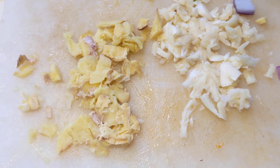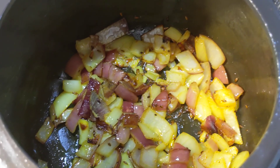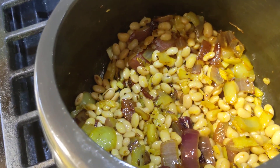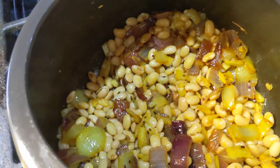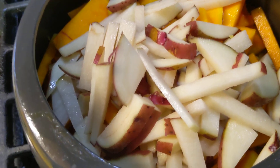We can put in the garlic and ginger root, and that is ready. Now I put some soybean in here, along with the squash and potatoes.